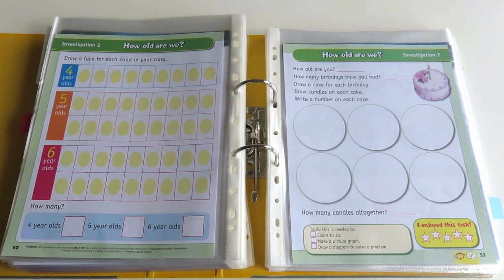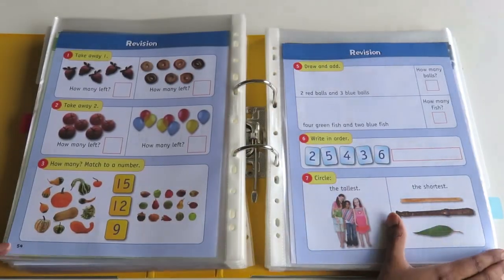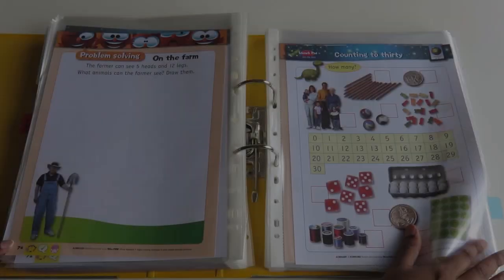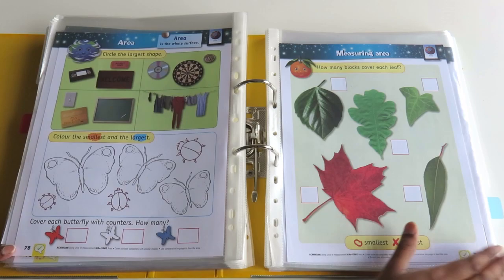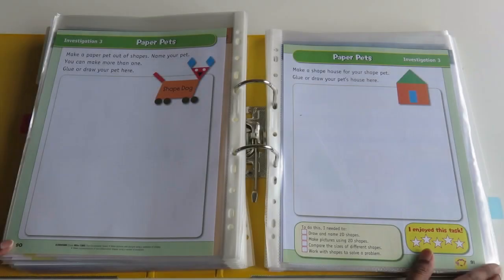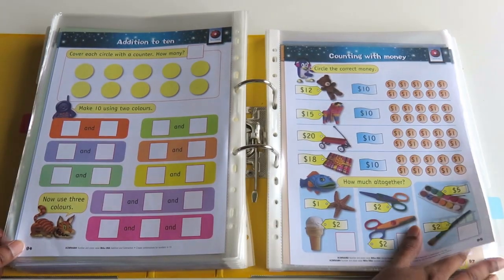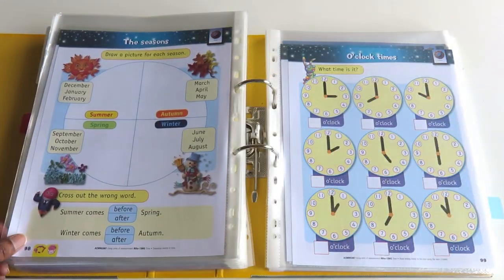I also like the fact that this book has a section for each term where you need to do an investigation that gets kids to plan and work through an extended problem. This workbook also covers calendars, clockwork, and money, just like the other two books.